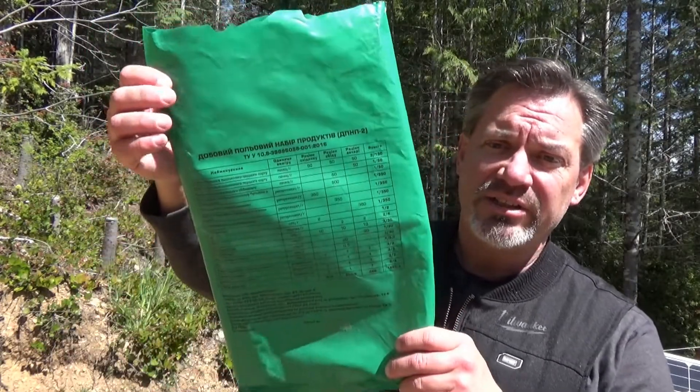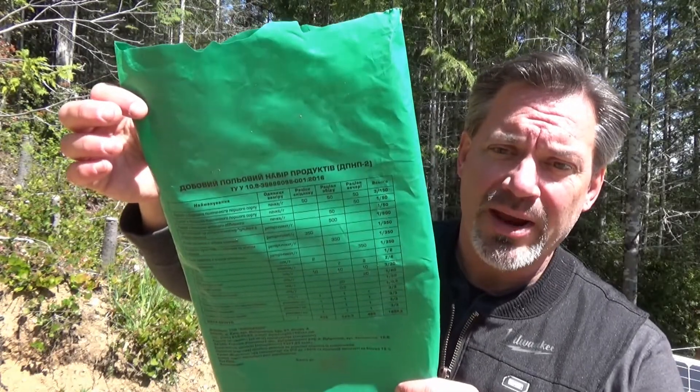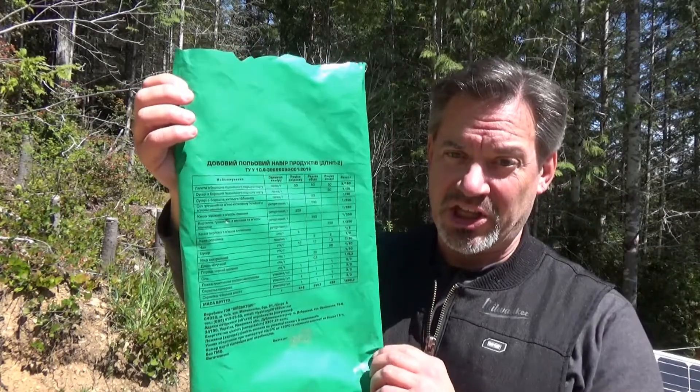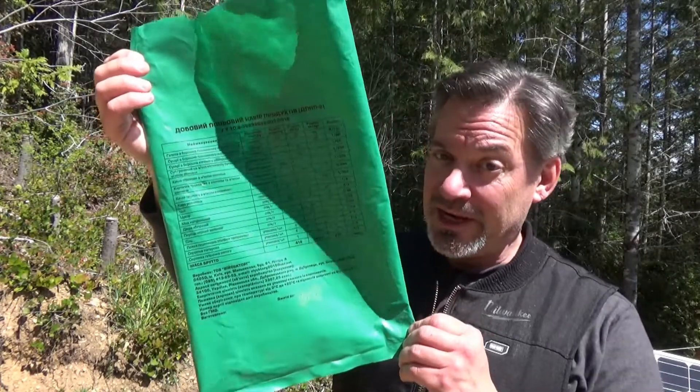Hey, it's your old pal Fernbark, and today we're going to take a look at this 2016 Ukrainian 24-hour ration. Now, you're wondering why is it empty? Because I screwed up my intro because I thought it was from Yugoslavia. But anyhow, let's have a look.